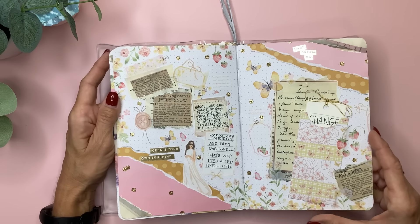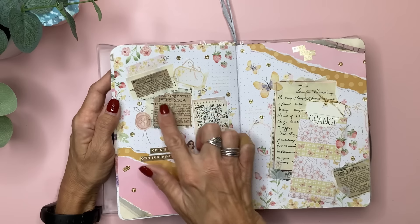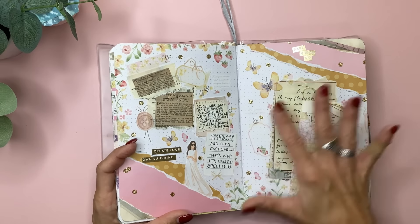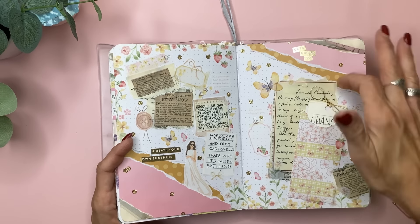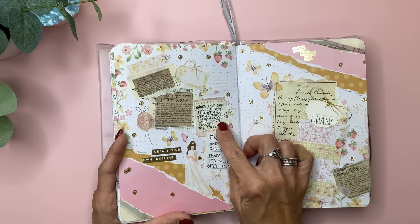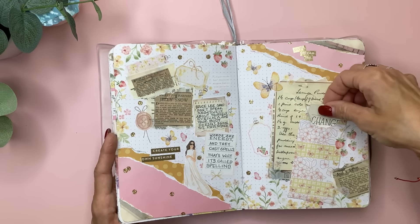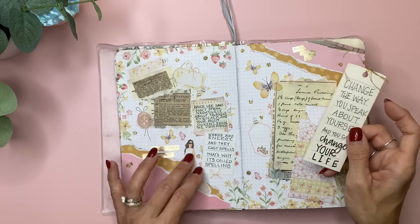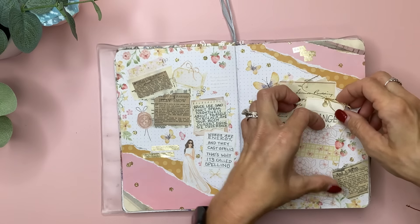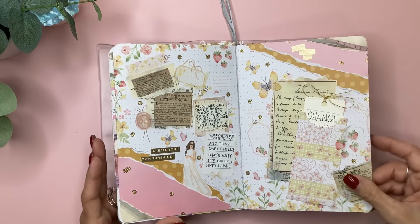This one I did do a plan-with-me for. It's from the Washi Tape Shop — all the washi stickers — and I added some paper and some torn papers I think I ordered from Amazon. This is a quote I did in three different parts. The main part is in this little pocket that I covered with washi. It's from Bruce Lee: 'Don't speak negatively about yourself, even as a joke. Your body doesn't know the difference. Words are energy and they cast spells — that's why it's called spelling. Change the way you speak about yourself and you can change your life.' It's not so much about what I journal in here, but just having fun creating it and finding little places to write things.